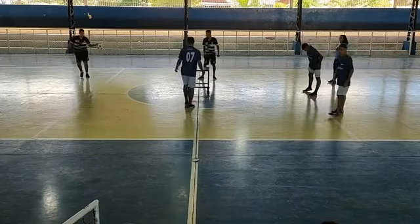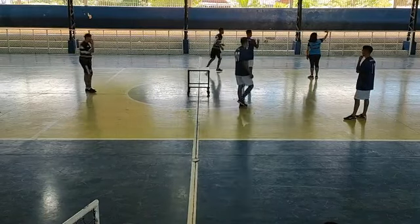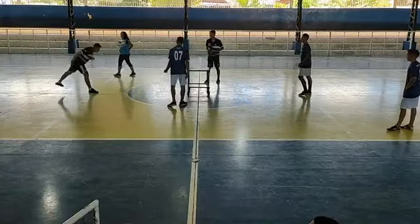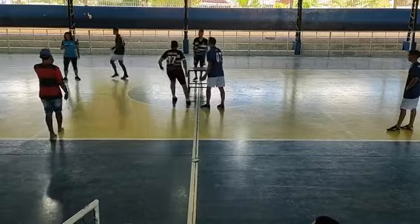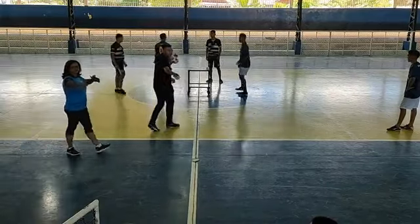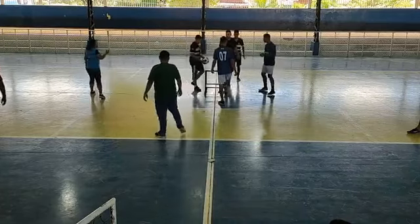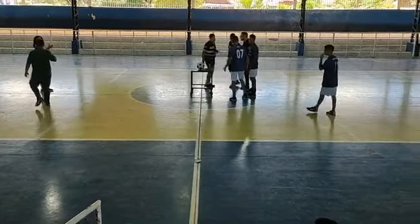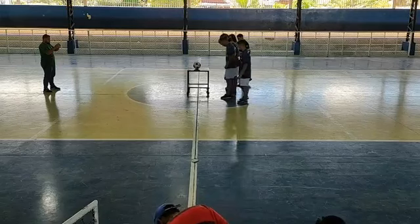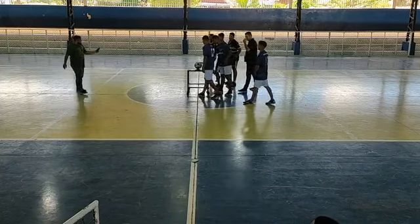Muito bem galera, estamos ao vivo aqui direto do ginásio Irã Sousa. E vamos já para o Futmesa — é o Cleber Sampaio e o time da escola Coelho Neto.